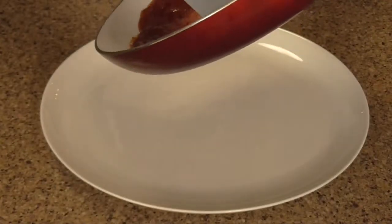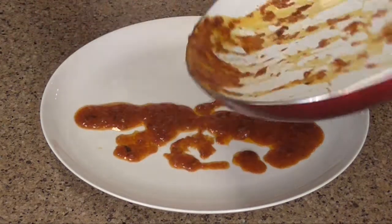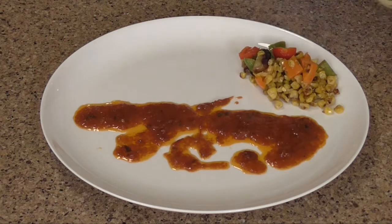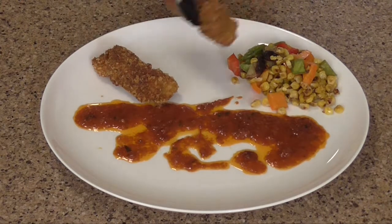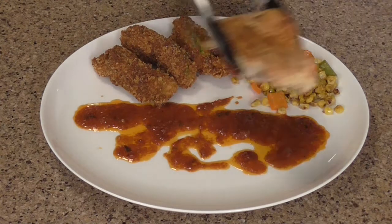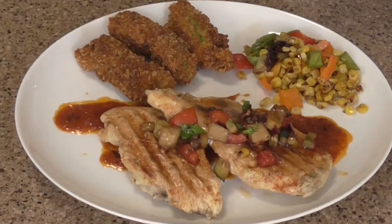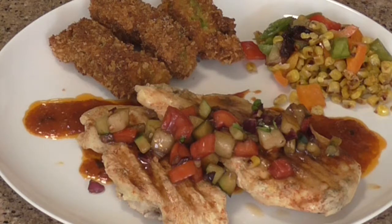We are ready for plate up. I'm going to begin with just laying down the reduction sauce — that's the tequila lime reduction sauce. Now I'm going to put some of our roasted veggies, the corn with the tricolor peppers, and the garlic with some green chilies in it. Then I'm going to place our fried avocado. And now, the star of the show, our lovely chicken. With a topping of our pear and cucumber salsa. Let's chow down. We'll be right back.